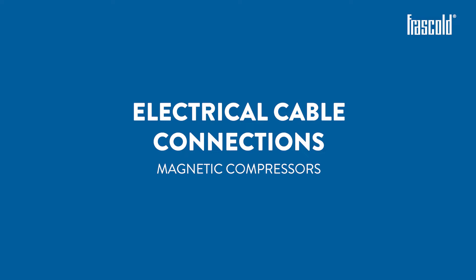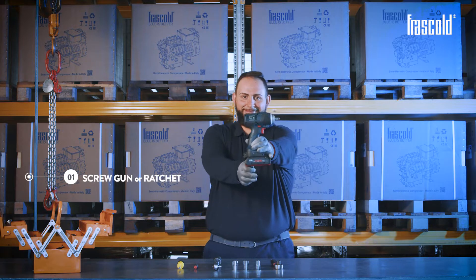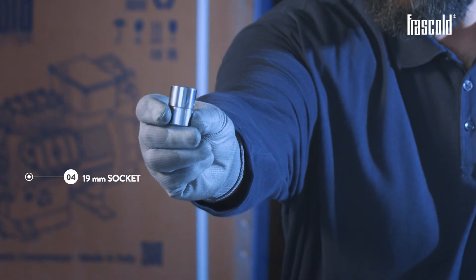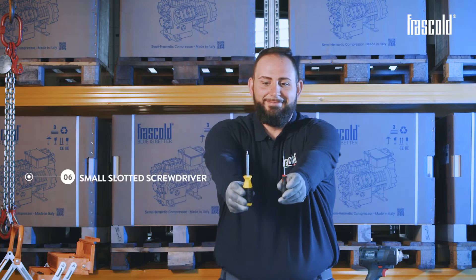Magnetic Compressor Electrical Cable Connections. Tools required: screw gun or ratchet, 13mm socket, 17mm socket, 19mm socket with torque range, and a small slotted screwdriver.